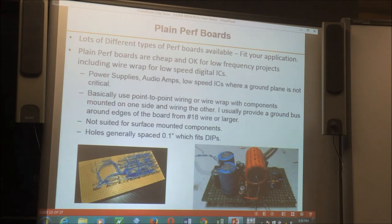Probably the most common homebrew construction method uses perf boards. Different kinds of perf boards exist. Plain perf boards are cheap and are okay for low-frequency work — power supplies, audio amps, and particularly ICs.